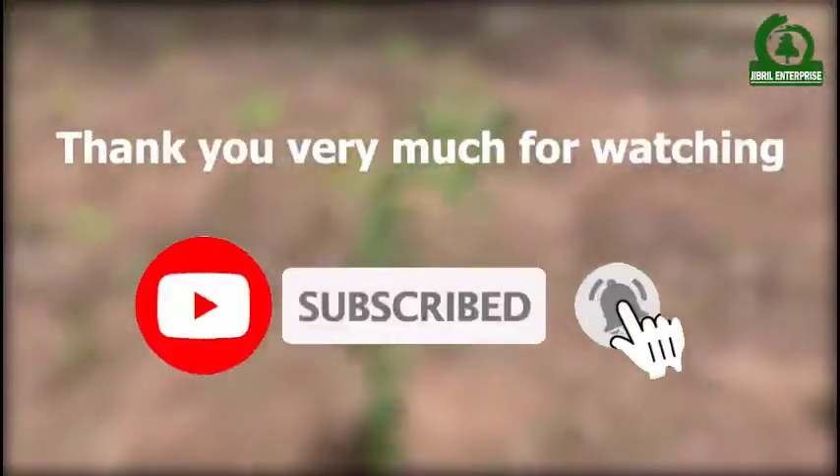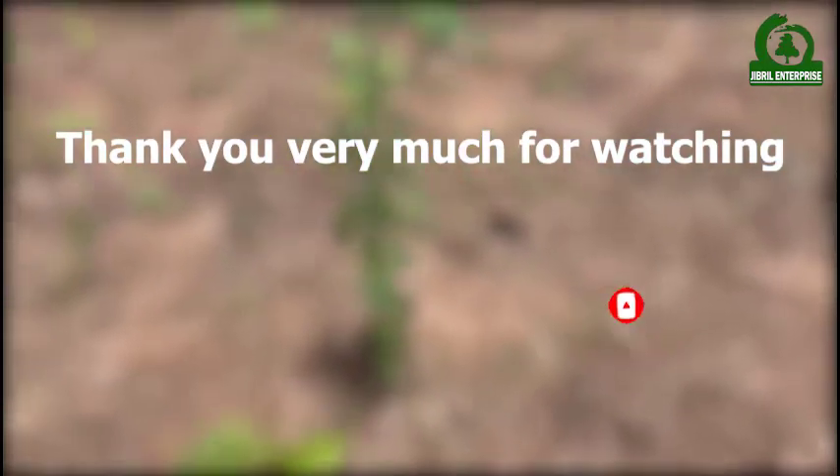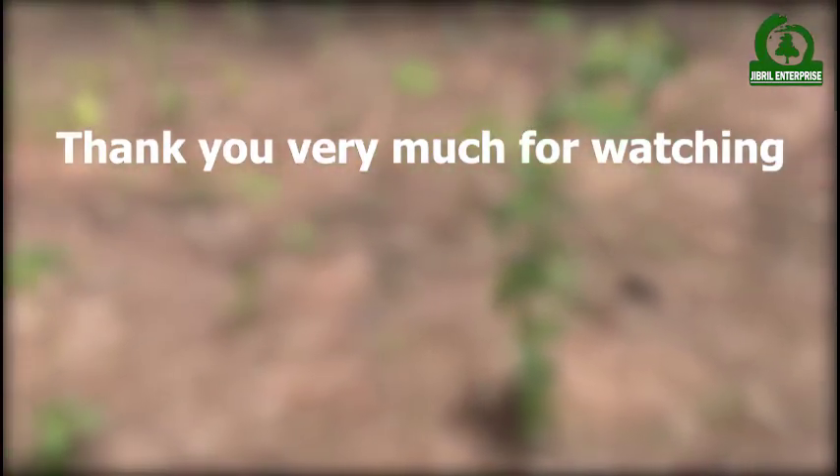Thank you very much for watching. We'll see you next time. Thank you.